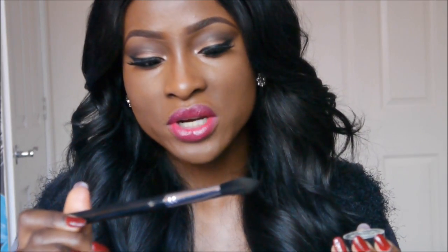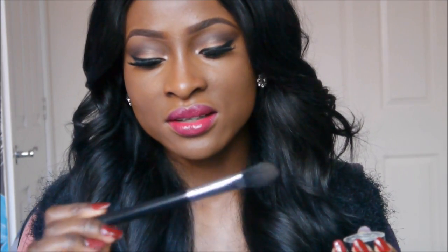So now I'm going to use my Ben Nye banana powder to set my under eye concealer. This is quite a light powder — it's quite yellow but it all depends on how you blend. It can definitely be used for darker skin tones like me and even if you're darker like an NW50. I'm using a flat concealer brush — I think it's a synthetic brush. The name is rubbed off so I can't show you.